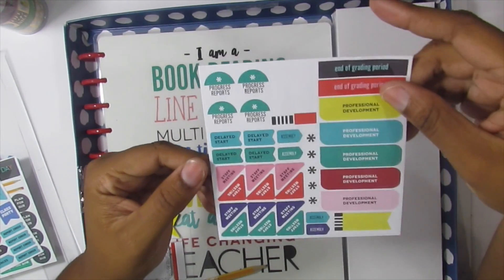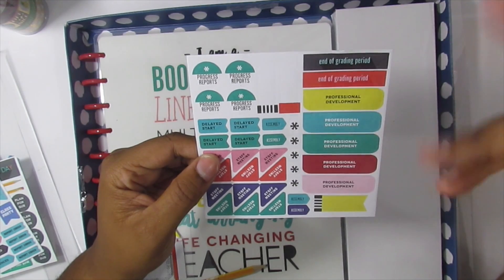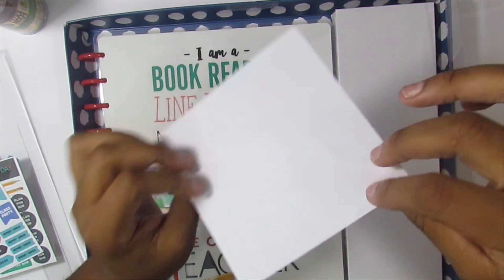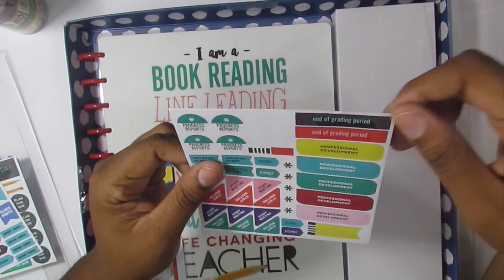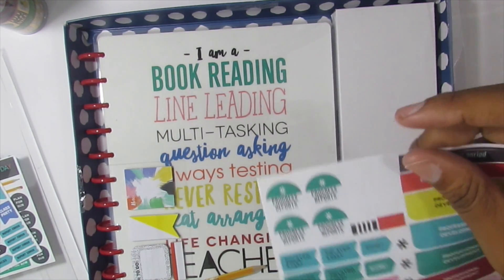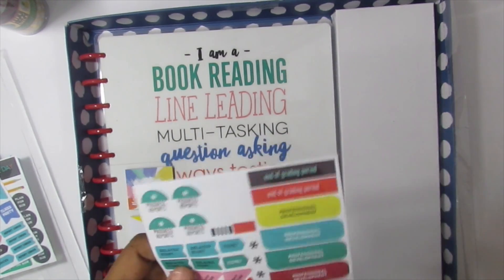And then lastly: progress reports, delayed start, staff meeting, professional development, end of grading period, an assembly, and some stars. These stickers are paper, not like the Mambi stickers that come in the book. They have a very different texture — like a matte paper feel, so easy to write on with both pen and pencil.